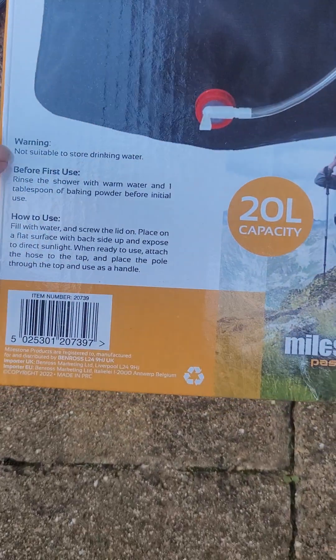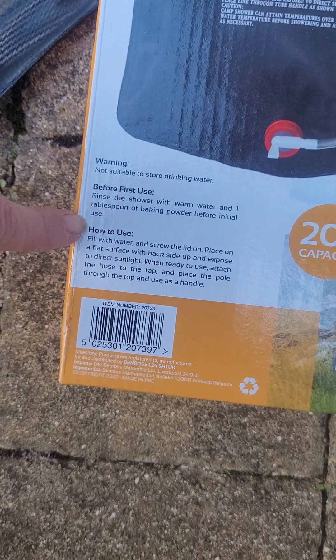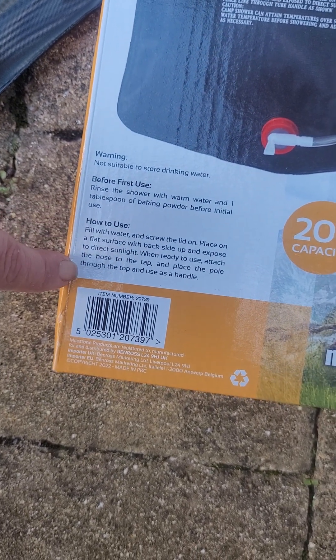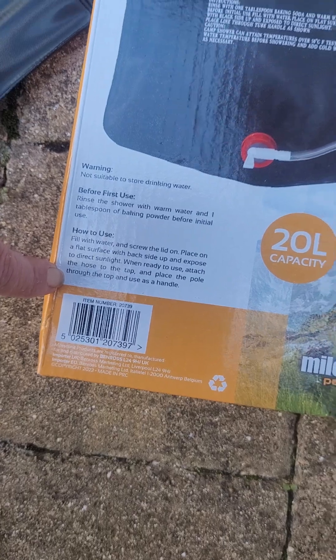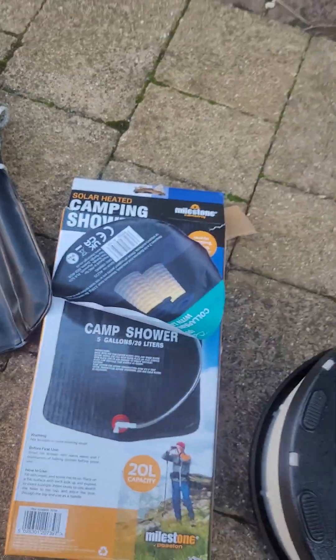It does mention not to use it for drinking water, to make sure you rinse it with baking powder before your initial use, and then how to use it. It came with a back pole which you put in here as the handle, but it's fairly straightforward to use.